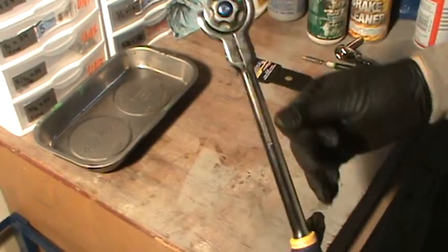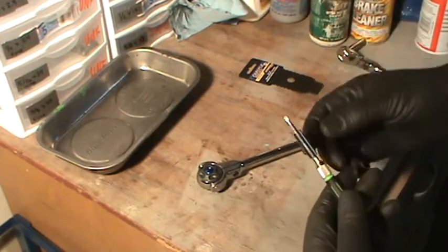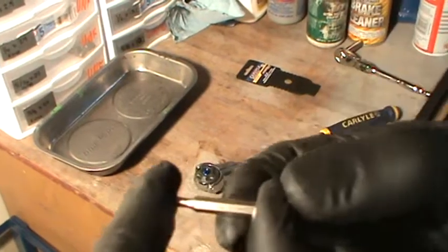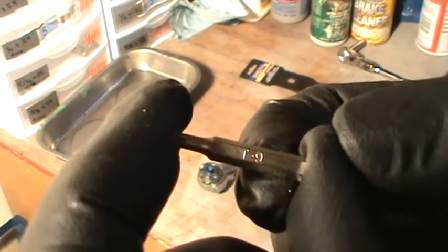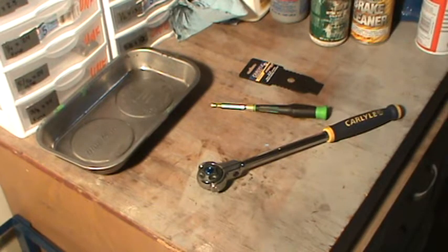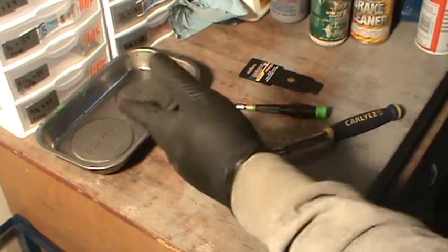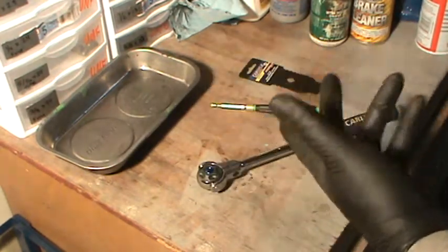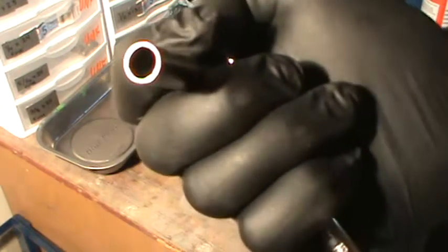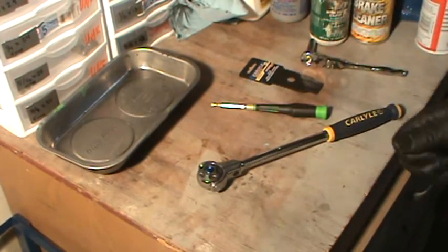I wanted to show you this, my new ratchet — really nice, I like it. I also wanted to take it apart for you and show you the tools you need. All you need is a T9 Torx — small Torx, T9. The only tool I actually found that works: the 6-point quarter-inch sockets are a little bit fatter, so I got this 5/16ths 12-point. That's all the tools you need.